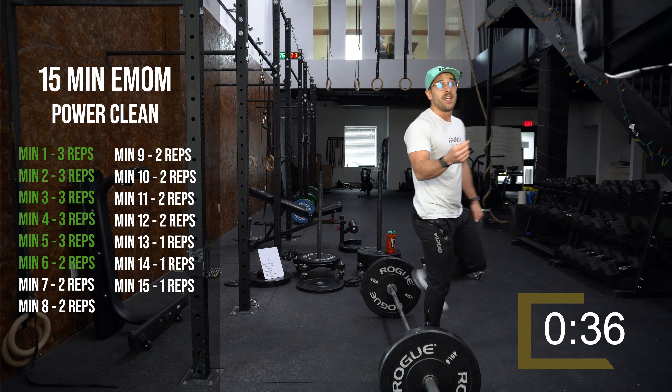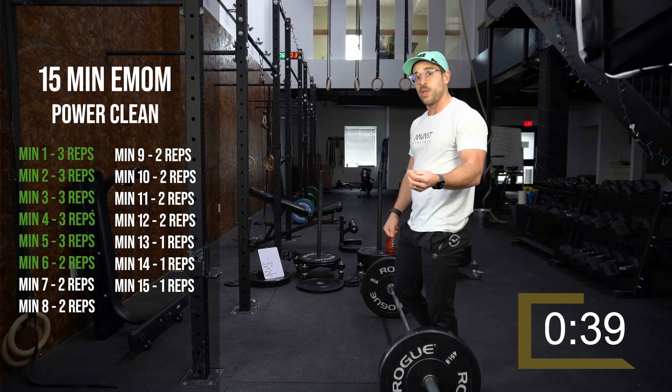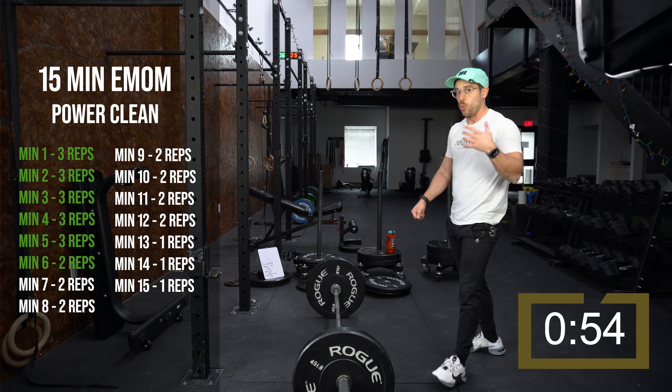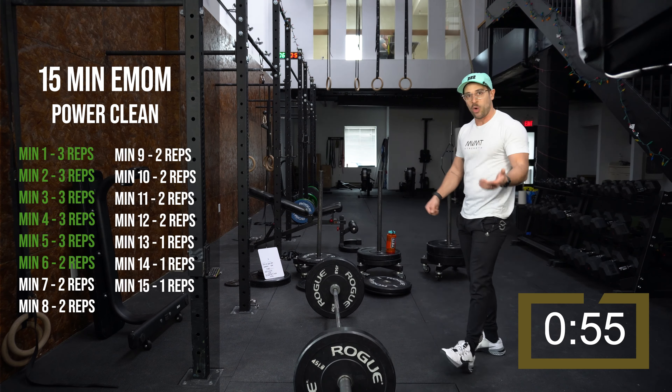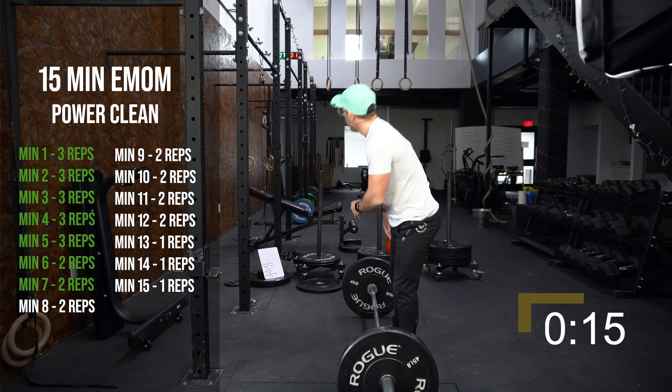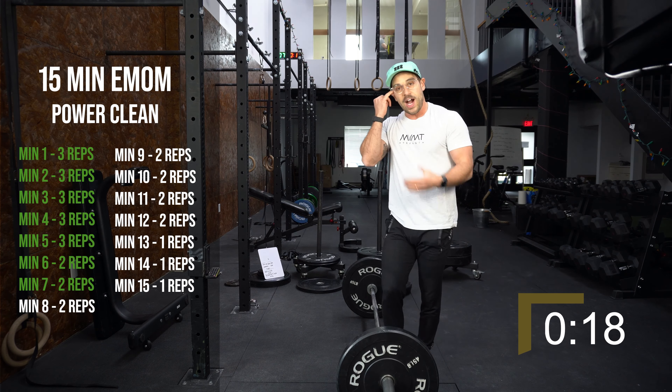We're on doubles now — seven sets of doubles. As you notice with doubles, you might feel like you can lift a lot more. Don't worry too much about the weight; focus on technique under fatigue. That's really what this EMOM is supposed to mimic — when you're tired, how are you still upholding your technique? I have 135 on the bar right now. Focus on keeping that bar close and driving those elbows through.